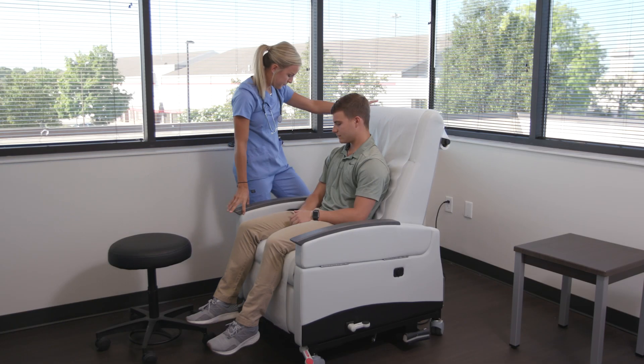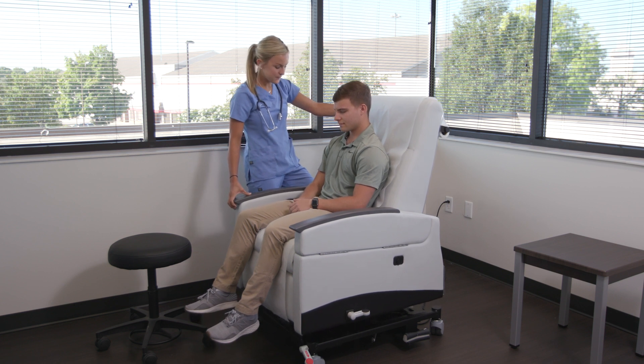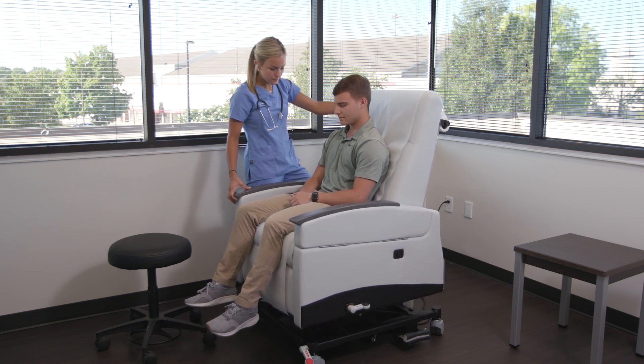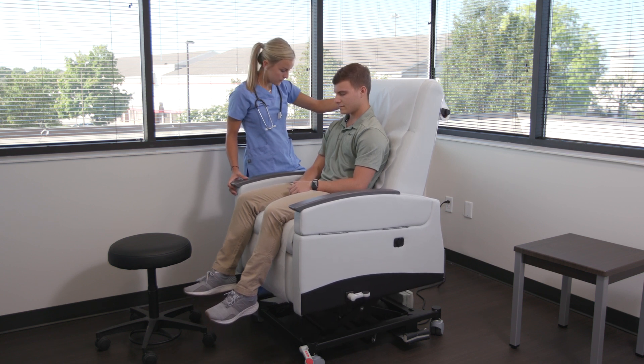Users are able to sit down as easily as they would in a normal recliner. When ready for an examination or procedure, the caregiver lifts the patient to the required height, ending the need to climb up onto an exam table, which may be difficult for some individuals.